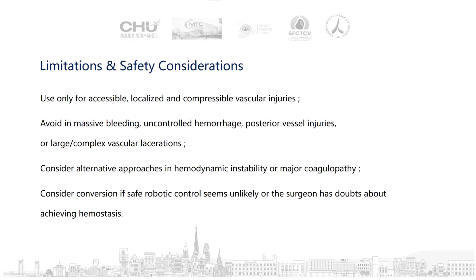Despite everything that has been presented, we must keep safety in mind. Use only for accessible, localized, and compressible vascular injuries. Avoid massive bleeding, uncontrolled hemorrhage, posterior vessel injuries, or large complex lacerations. Consider alternative approaches in hemodynamic instability or coagulopathy. Always consider conversion if safe robotic control seems unlikely or if the surgeon doubts achieving hemostasis.